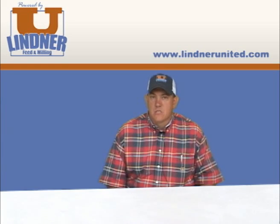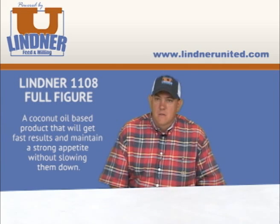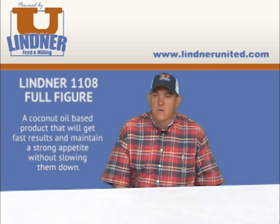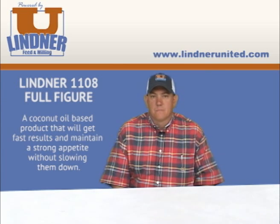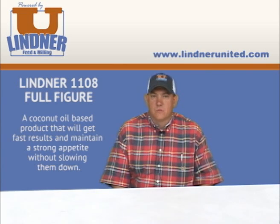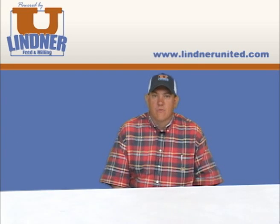The next product I want to talk about is Full Figure, which is a fat product that Littner United has. The product really helps in softening gilts or barrows if you need to soften one.